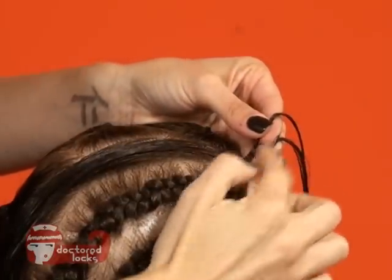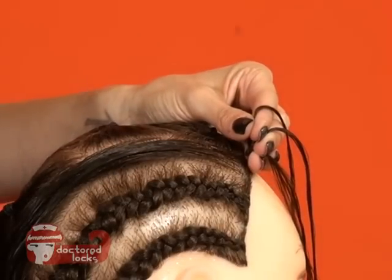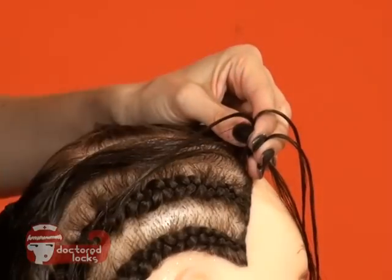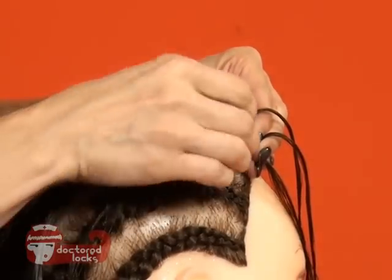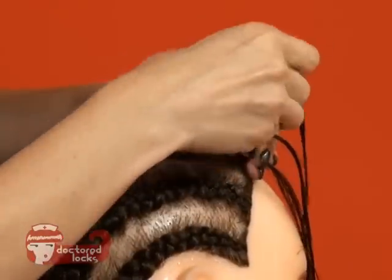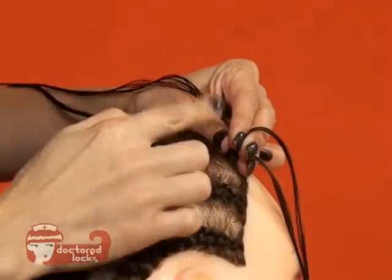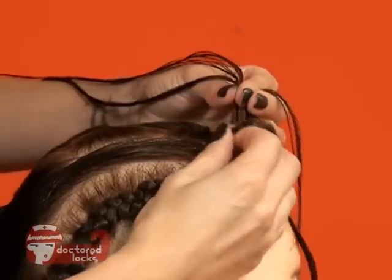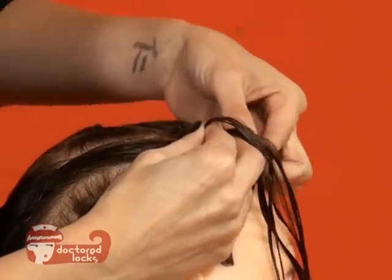Once you have your off-scalp braid started, you're going to start picking up and incorporating that hair. Always pick up hair that you're directly over — picking it up too far behind and too far forward will result in loops. And since I am right-handed, I'm placing everything into my left hand and not picking up with every turn.